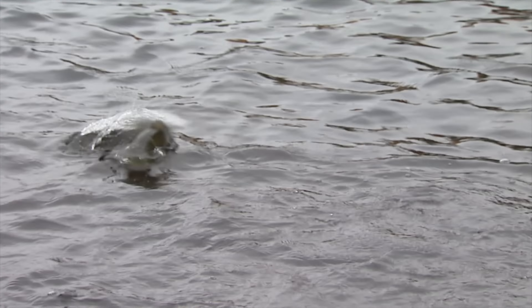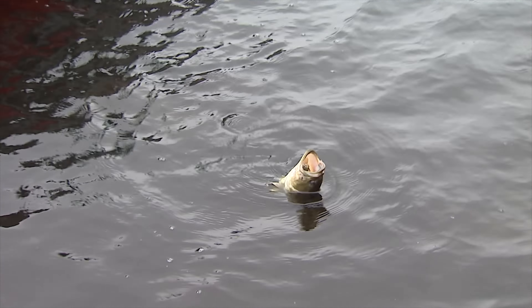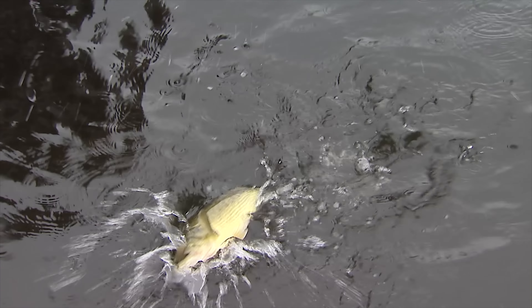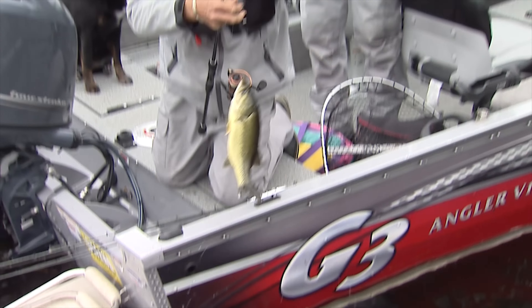Very respectable. Yeah, he took it good. I'm just going to come to the back corner to land it. I'm going to come into your territory, okay Aaron? No problem. I'm using one of those number five-aught Gamagatsus and I think they're almost like a double X strong hook, Aaron. Yeah, they're pretty beefy.